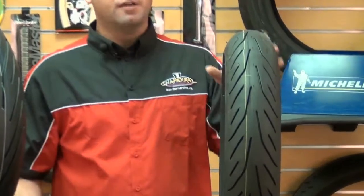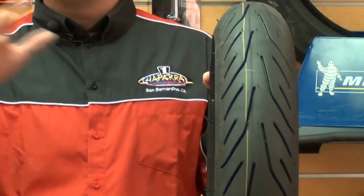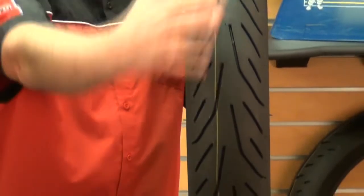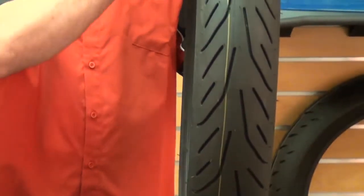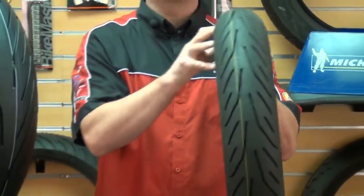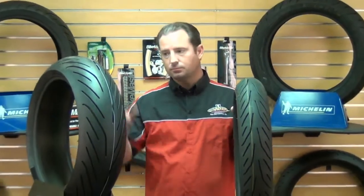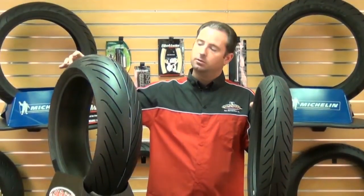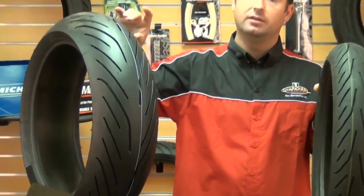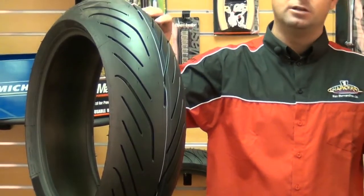On this front tire here, on this Pilot Power 3 front, for the softness or hardness of that tread, down the center you have a 3 softness tread, where on the sides, on the shoulders, as you get the bike leaned over, you have an extremely soft, sticky, 1 graded tread. Where on the rear, you have a 4 graded tread that runs down the center, and then 2 on the sides. So again, very soft and sticky on the edges where you're going to get your bike leaned over.